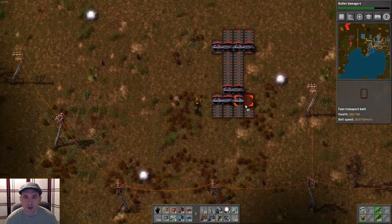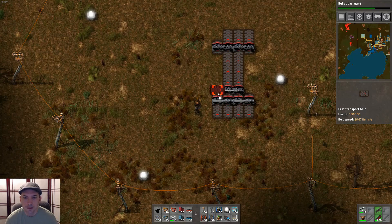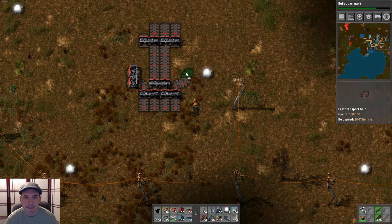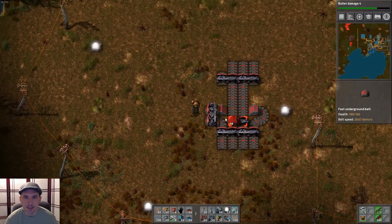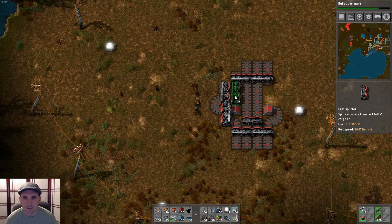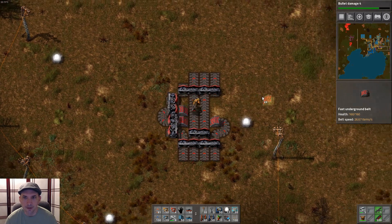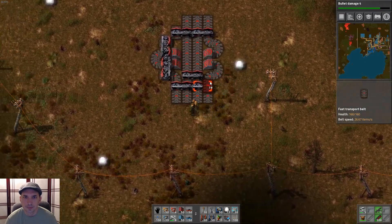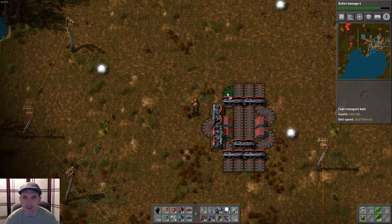From here, we're going to handle these two belts. Start with a splitter like so, and then bring this one around into the other side of it. And this might seem a little silly, but now we're going to do a U-turn and do almost the exact same thing — bring it right back over, but this time feed it into the output. Finally, on this side, we have our recycling belt.